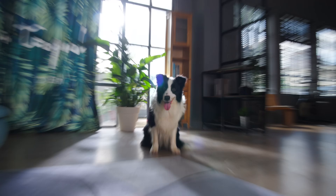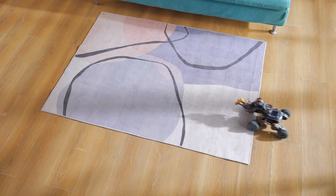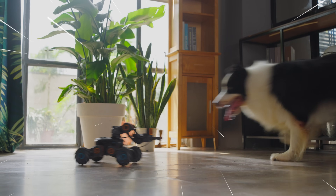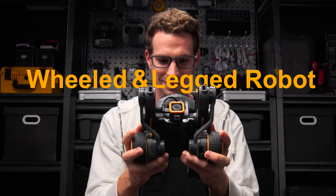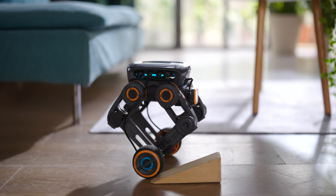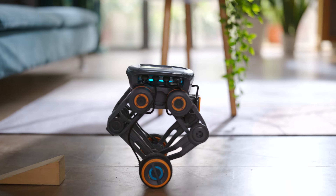Pick up a bone easily and play with your dog with UGOT. Here comes the wheeled and legged robot you have never seen before. It can perfectly balance while going over uneven terrains.